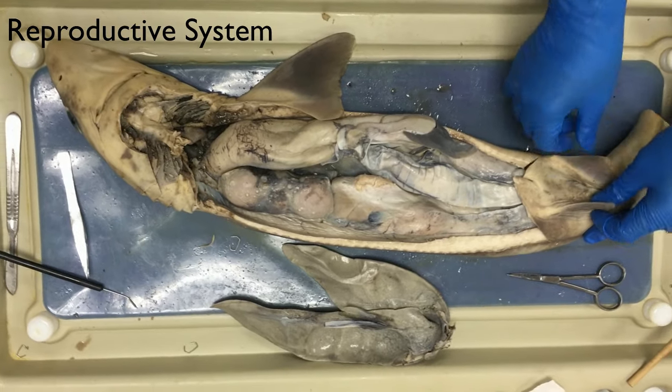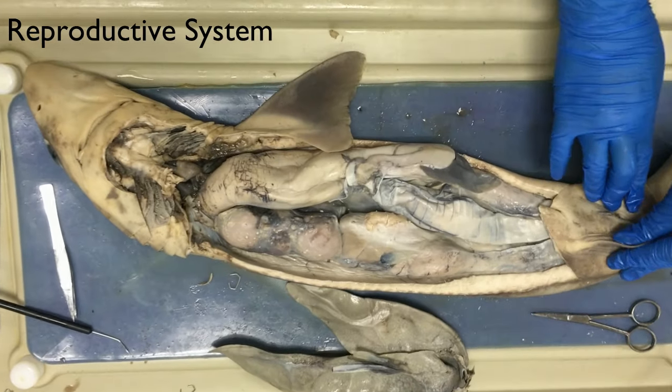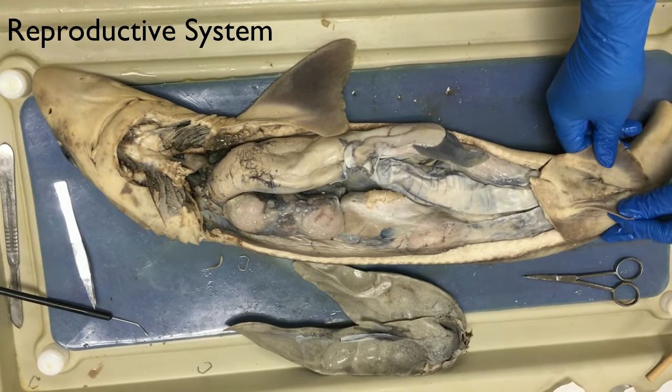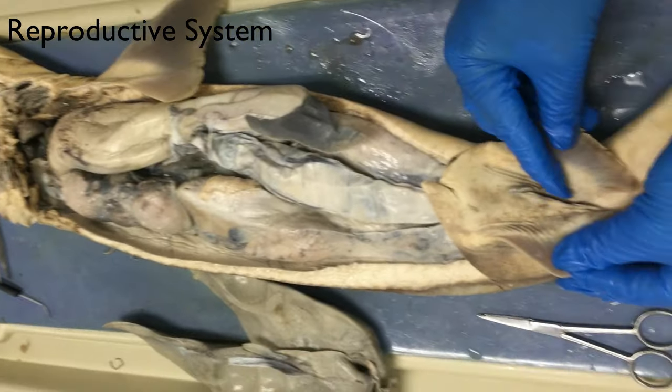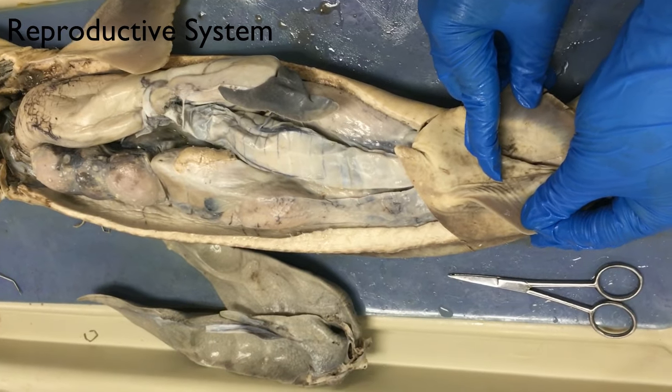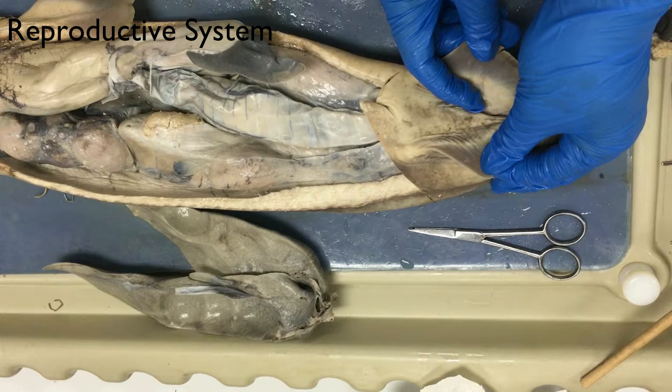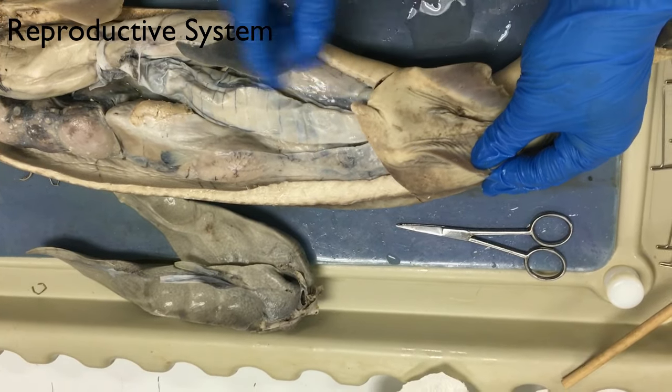In the reproductive system of the dogfish shark, the females have a cloaca, which is this little flap right here. It helps in the elimination of urination and fecal waste, as well as a way through which babies are born.